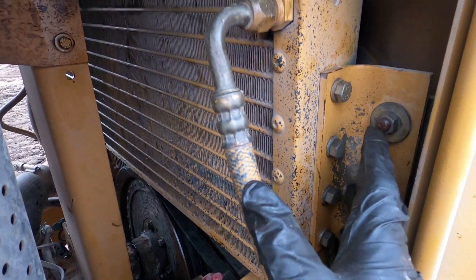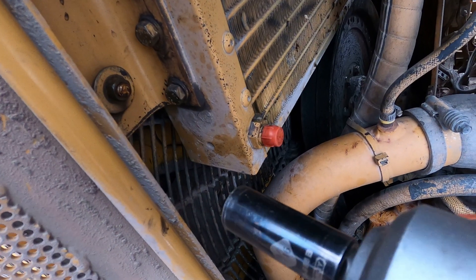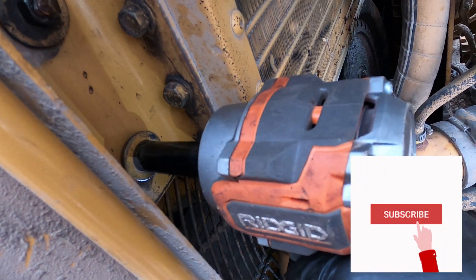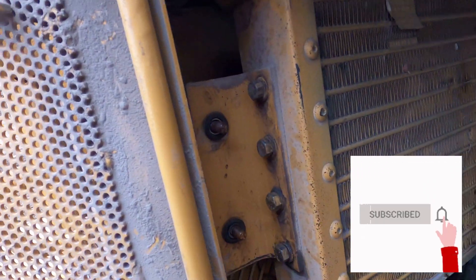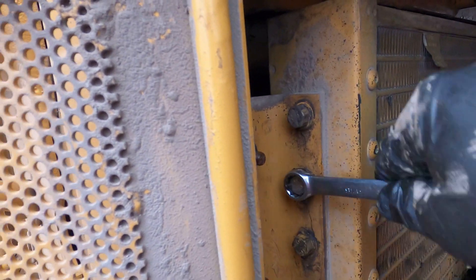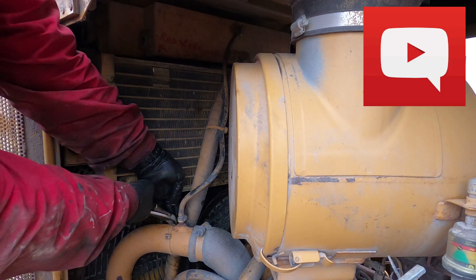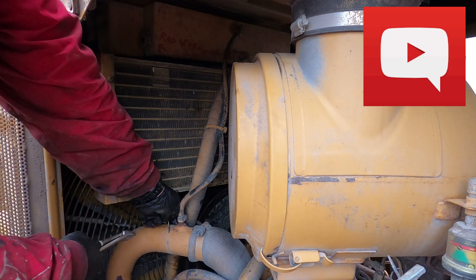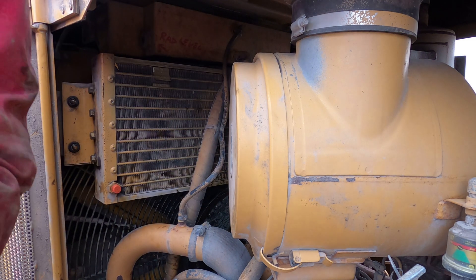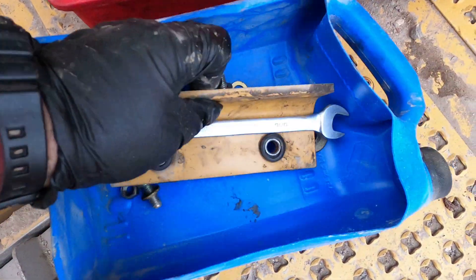There's bracket mounting bolts and nuts we need to undo — those are 9/16. I will try to make it as informative and short as possible. If you have any questions, drop them down in the comment section below. That process is pretty much straightforward, but I will just point to certain things to make sure you won't miss anything that's important.